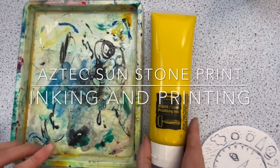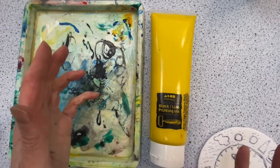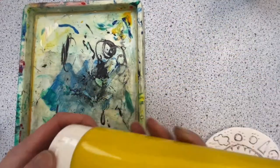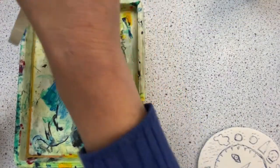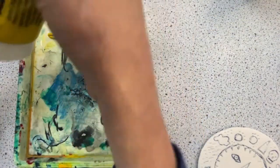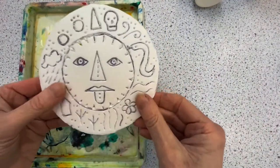So what we have now is some block printing ink. I've picked yellow because it sort of fits with this theme of a sun god, and this is a brand new tube, so hopefully it'll be quite nice as I squeeze it out. I don't need a lot of it because we want to put the yellow onto the surface of our polystyrene print.